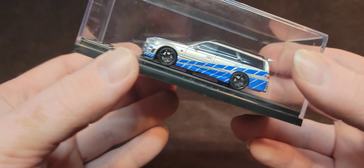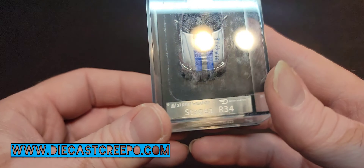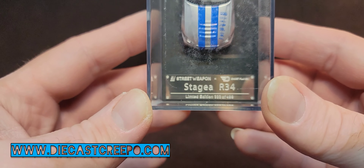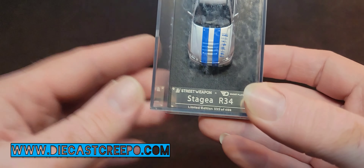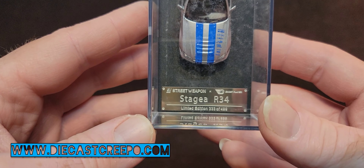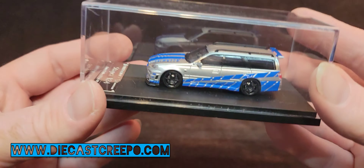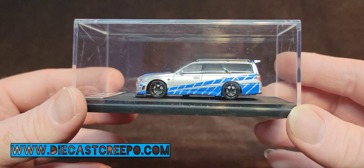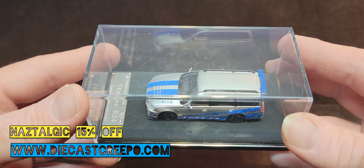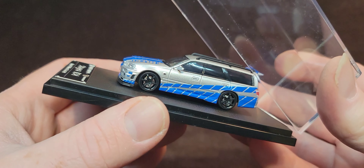So let's open this up. I got this from DiecastCreepo, www.diecastcreepo.com. Vic, he's a buddy of mine, and he had a couple of these and he gave me a choice. He actually had a much lower number, but my lucky number is three. So I was like, I want the 333 — three threes! Anyway, check out diecastcreepo.com. If you put in the code word Nostalgic, that'll get you 15% off of your purchase. Not sponsored, by the way. Just a friend. Fellow collector.